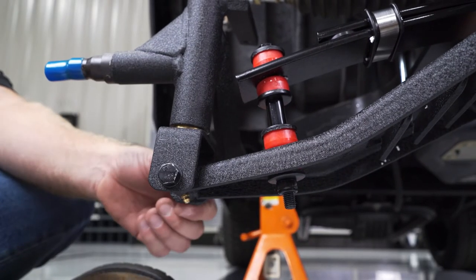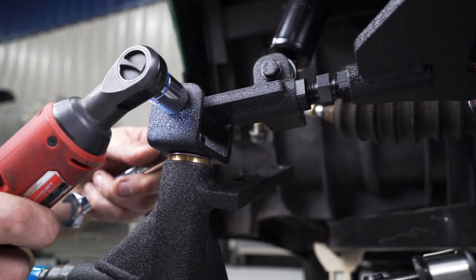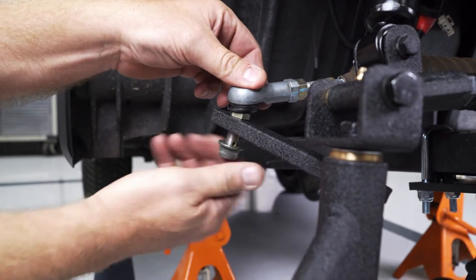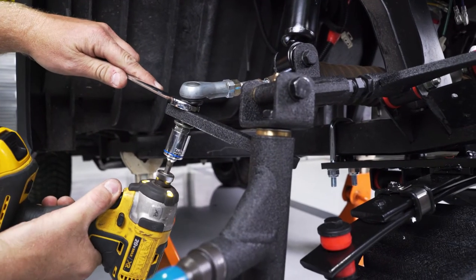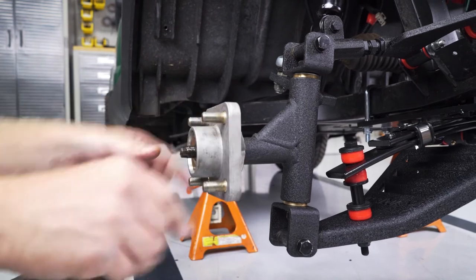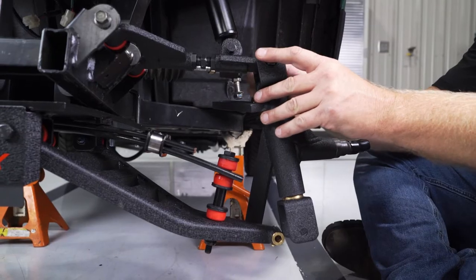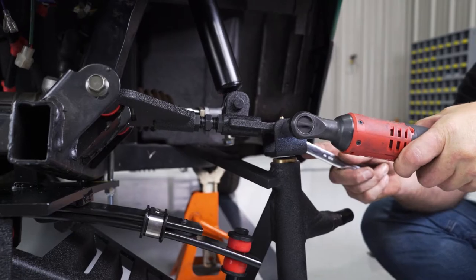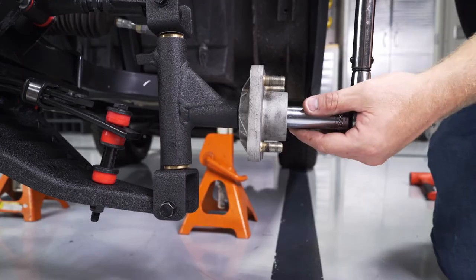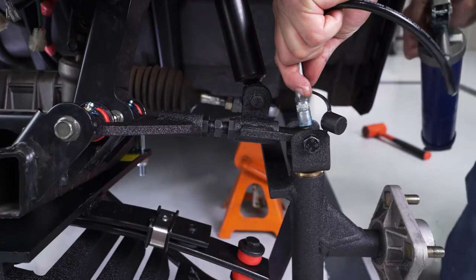Secure the spindles using the provided M10 x 80mm hex bolts, flat washers, and nylock nuts. Tighten with a 16mm socket and a 17mm wrench. Attach the factory steering arms to the spindle arms using the factory hardware. Torque with a 17mm socket and wrench to 29 foot-pounds. Attach the factory spindle hubs to the new spindles using a 19mm socket and torque to 84 foot-pounds. Then repeat all these steps on the other side. Now grease all of your main suspension, spindles, and upper A-arm grease fittings.